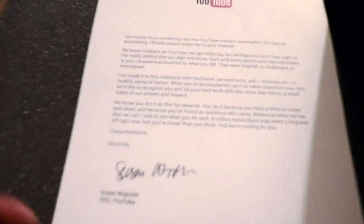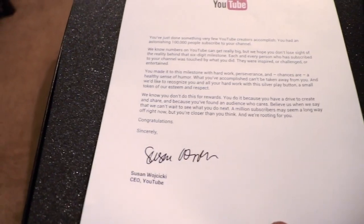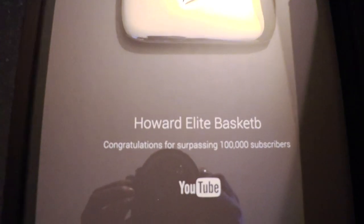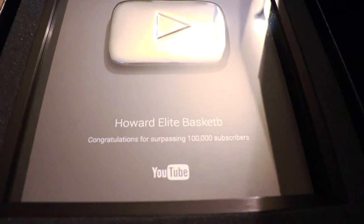Let's open this guy up. Let's see what we got in here. Now I'm about to break the joint. And what do we have? You two sent me some mail. Let's see what they got for me. It says you have done something very few YouTube creators could accomplish — you have an astonishing 100,000 people subscribed to your channel. Boom! Howard Ali. Bruh, they just — bruh. They gave me a basketball. But it's all good, we still love the love. I just got my 100,000 subscriber plaque.